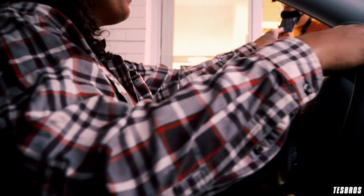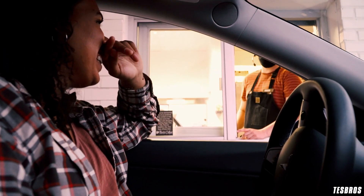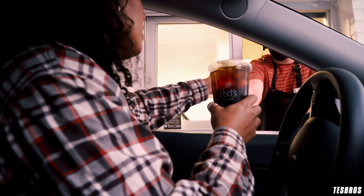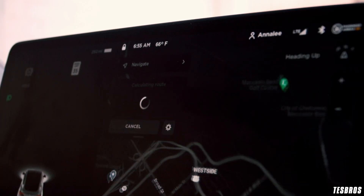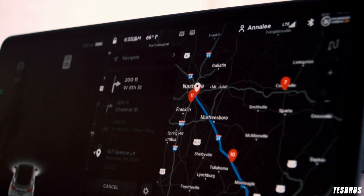Hey, how are you doing? Use the medium full blue black. Let's go.